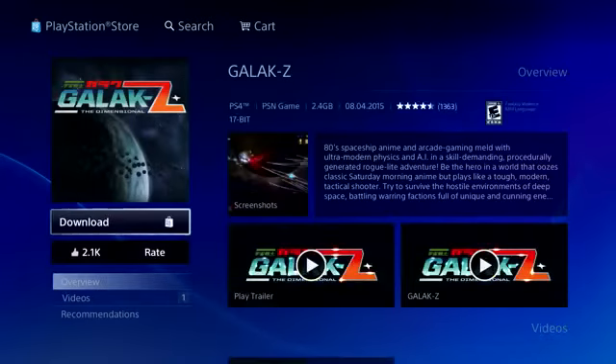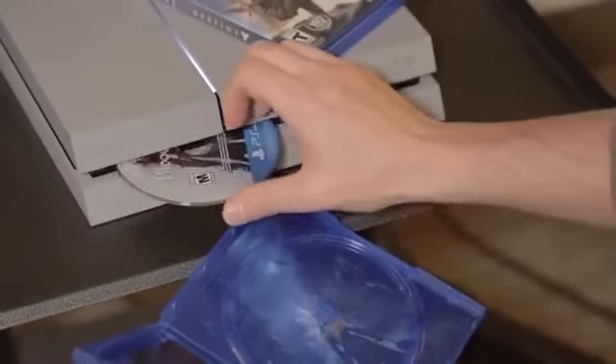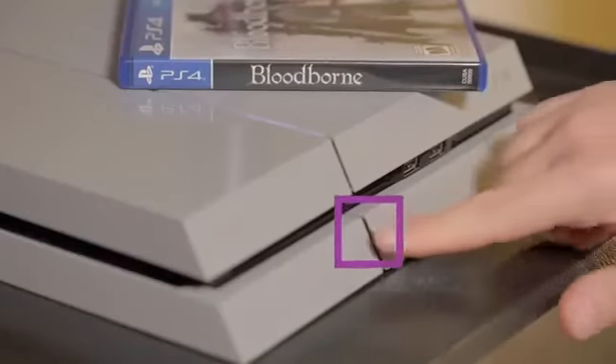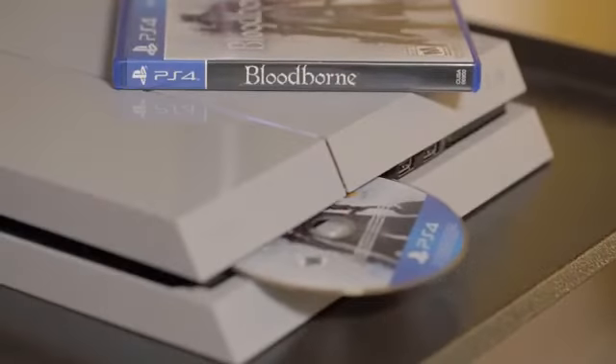Now you're ready to start downloading and installing games. Download them from the PlayStation Store or insert a game disc into the front of the console. The lower button on the front of the PS4 is a disc eject button — touch it briefly to eject your disc.